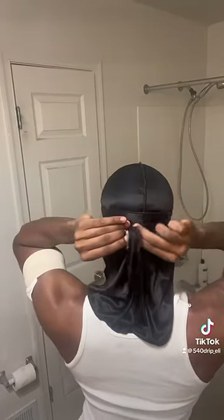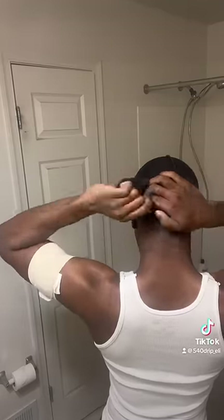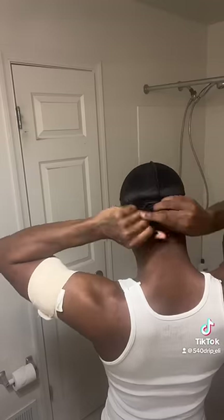Then you take the two ends and tie it like a shoelace. Then you take the tail of the do-rag, you roll the tail up, make sure it's rolled tight. You're gonna take the tail and tie it into a knot.